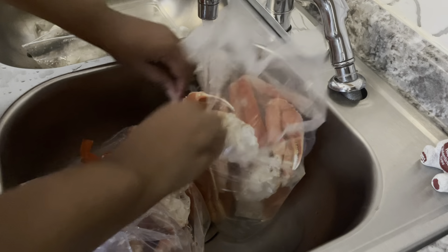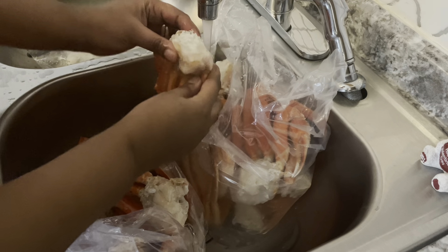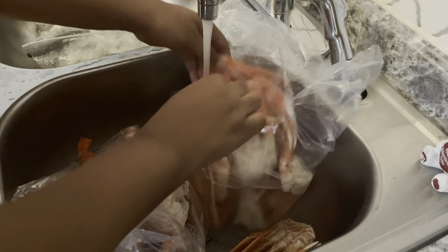Now I'm going to go ahead and rinse off my snow crabs with some cold water, give them a good bath, and get all the excess dirt and everything off of them.